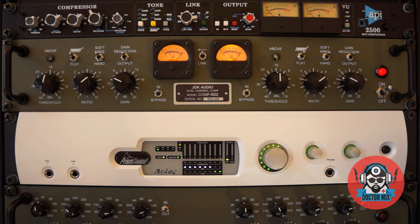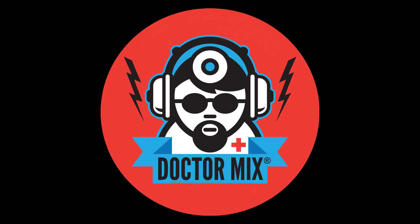So that's the sound of the JDK R22 compressor — we can really improve the sound of your music. To know more about our mixing, mastering and production services, please get in touch with us today on DrMix.com. Please like and subscribe, and thanks for watching. Bye.